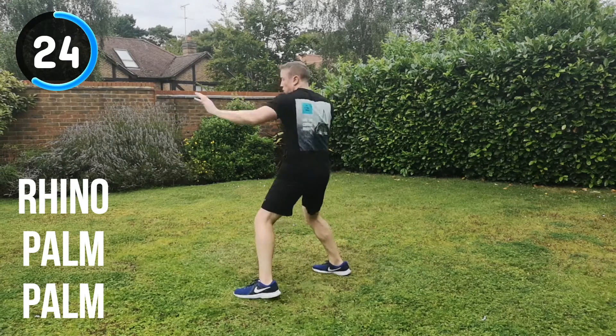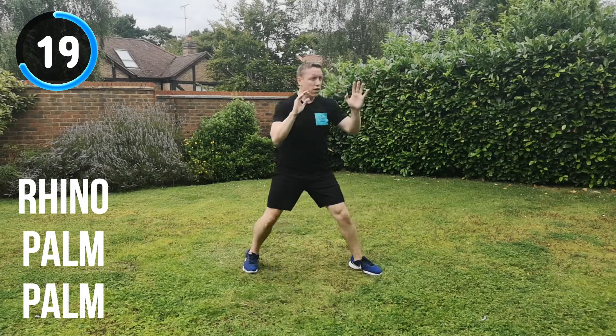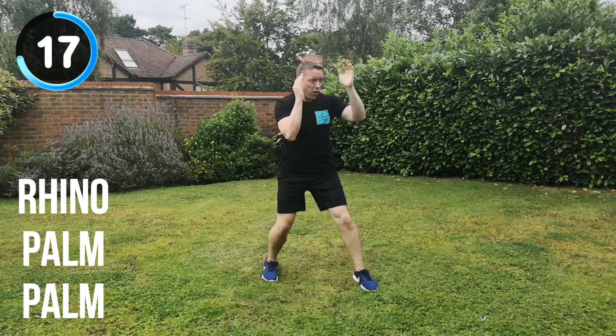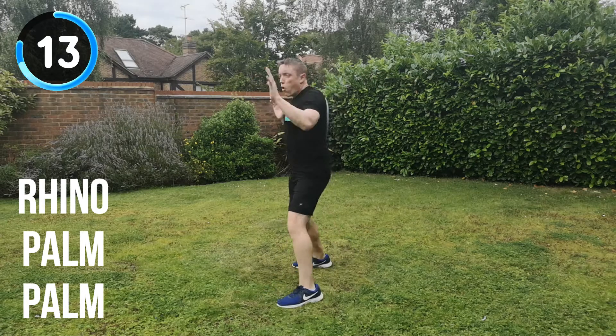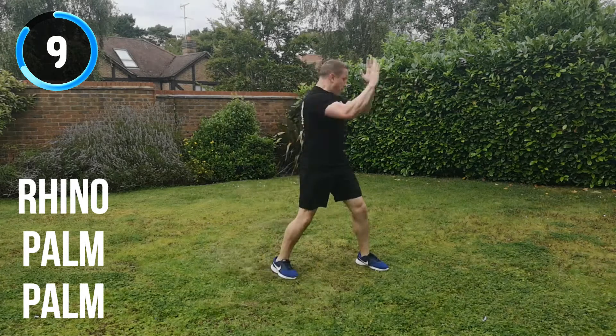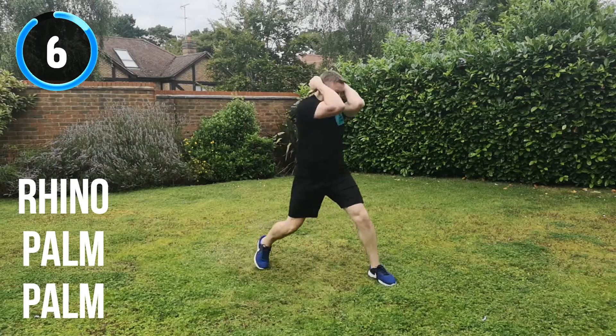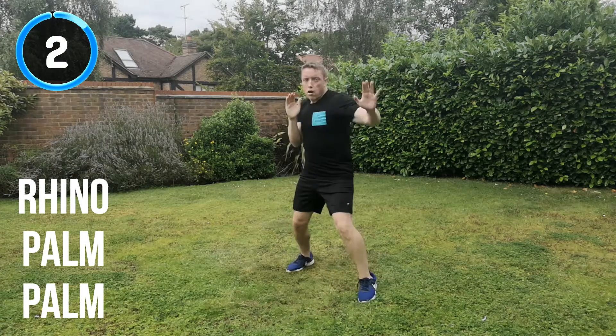25 seconds to go. Keep it going all the way through. 20 seconds. Rhino, palm, palm, change position. 10 seconds to go. Full speed, full energy. It's the tough one, but keep it moving. 5, 4, 3, 2, 1. And recover.